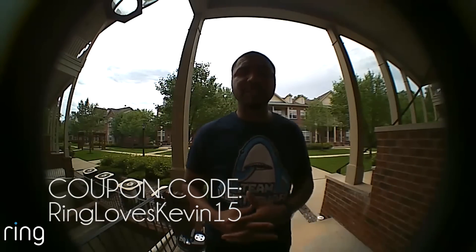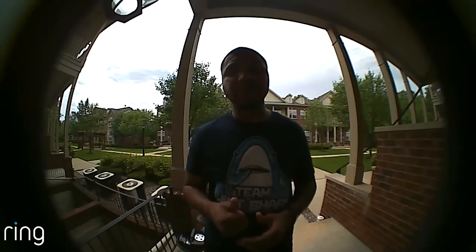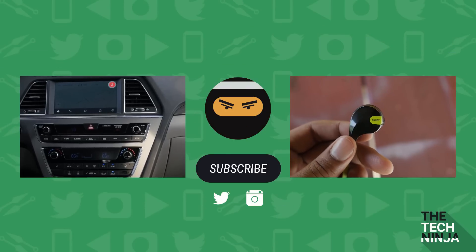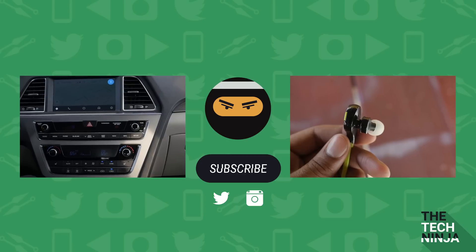As always guys, my name is Kevin the Tech Ninja. Make sure you like the video, subscribe to my channel for more great videos and giveaways. I'll see you next time. Bye.